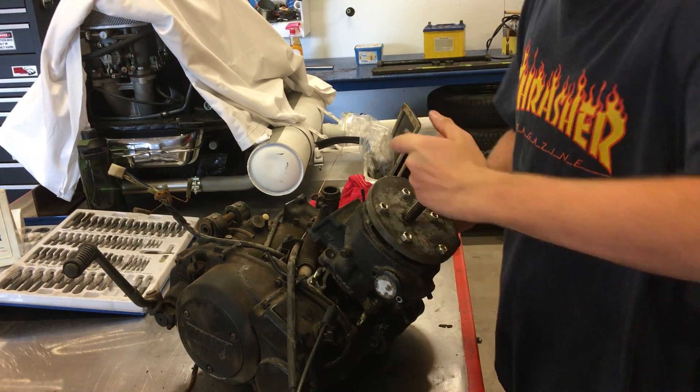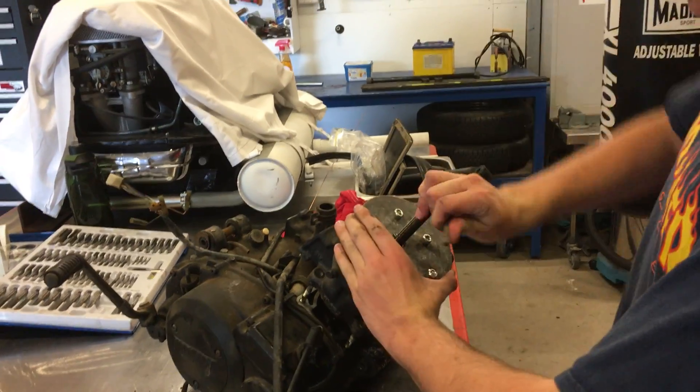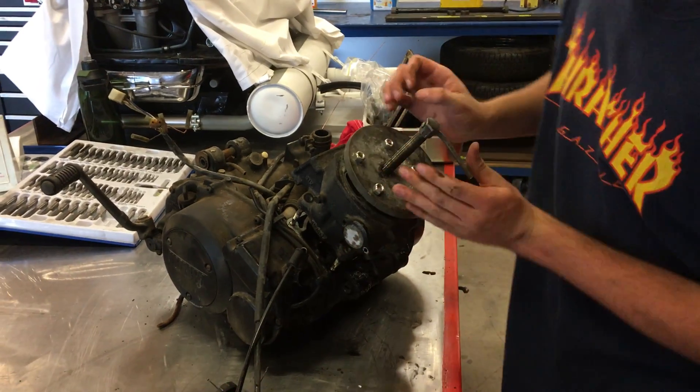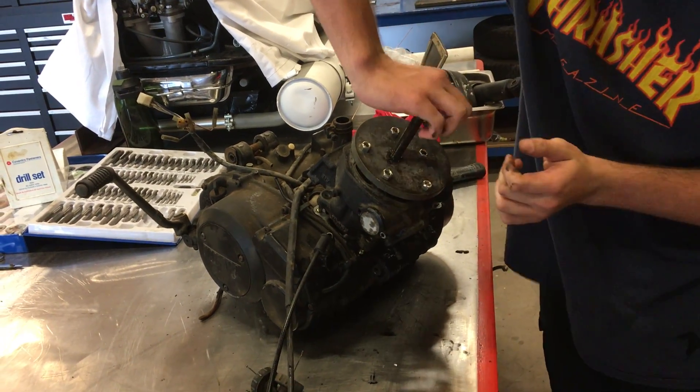The other one we had to hit a few times to get out — hit it a few times then screw it — but this one might be a bit easier to get it out. We'll see.